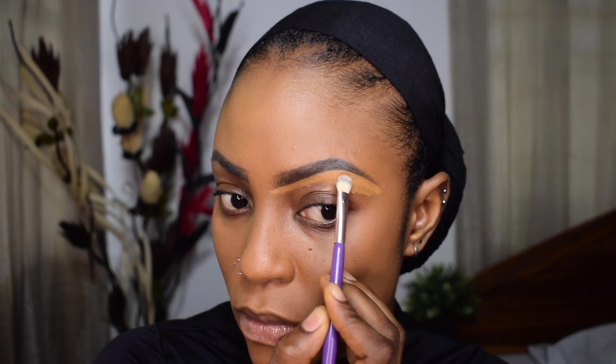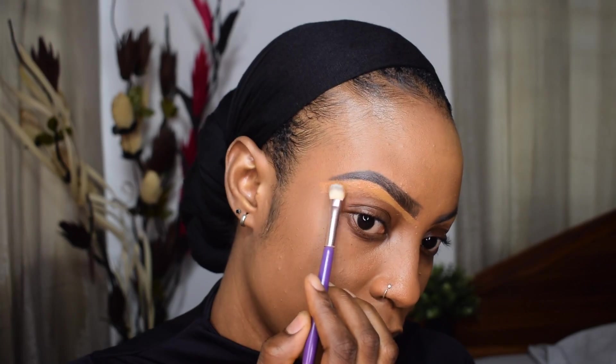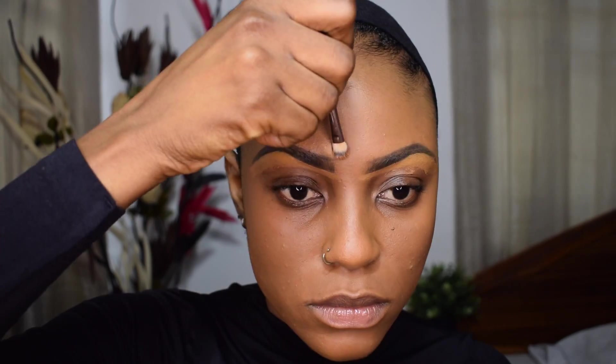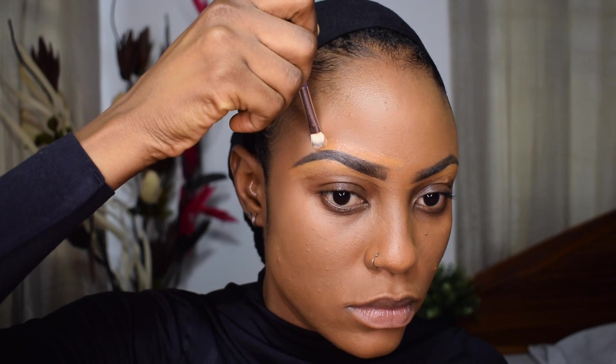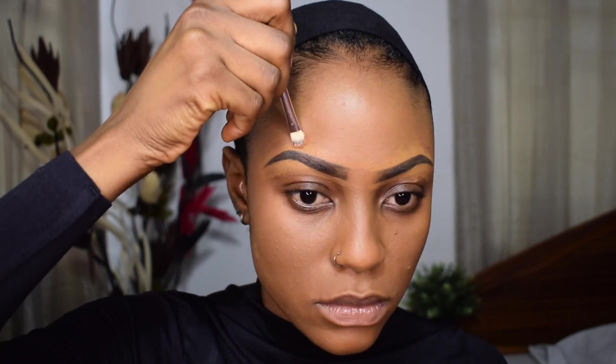I'm going in to sculpt out my brows with the Huda Beauty Foundation I used earlier — I like this step to clean up my brows and make everything really seamless. For the top of my brows I'm also going in with the foundation to make sure I don't have any halo brows or lightness around them. I'm buffing it out with the Real Techniques Deluxe Crease Brush.